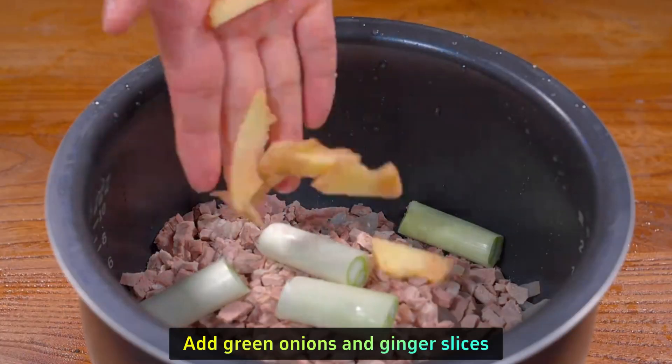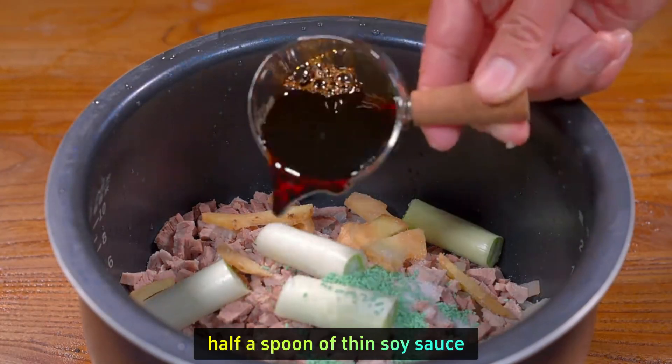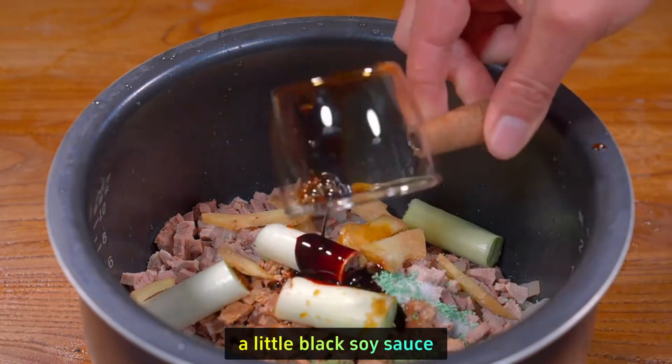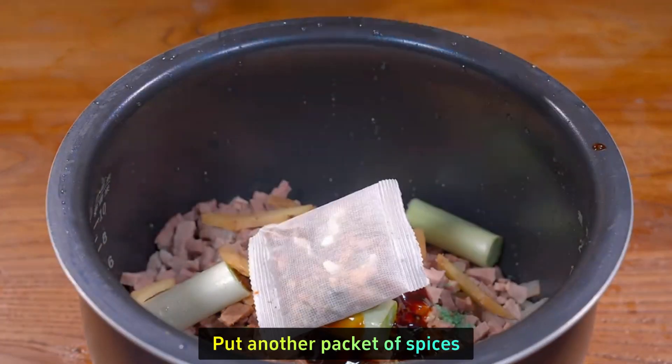Add green onions and ginger slices. Add two spoons of salt, one spoon of MSG, half a spoon of thin soy sauce, a little black soy sauce, a spoon of oyster sauce, and cooking wine.